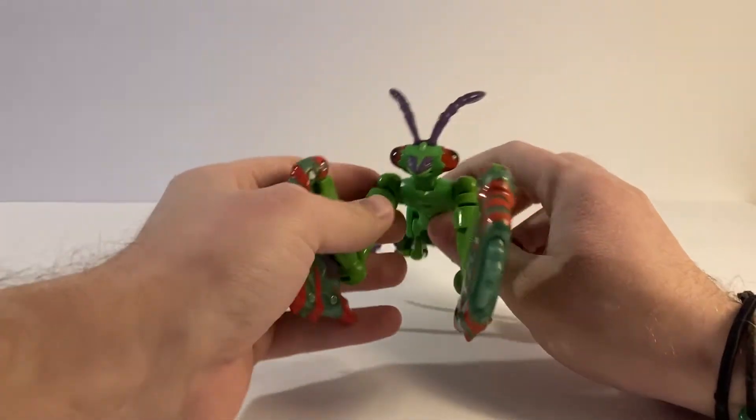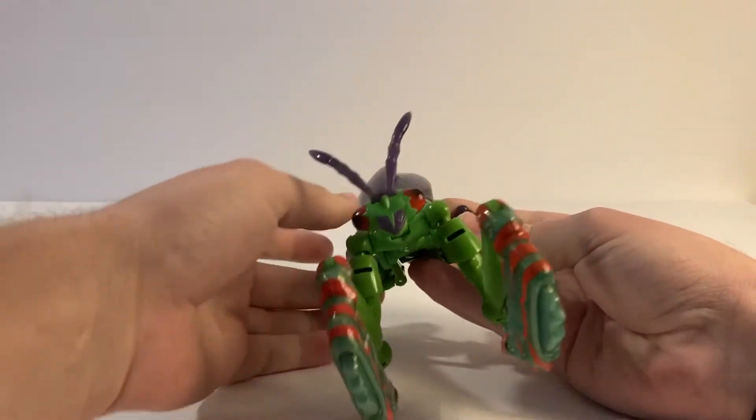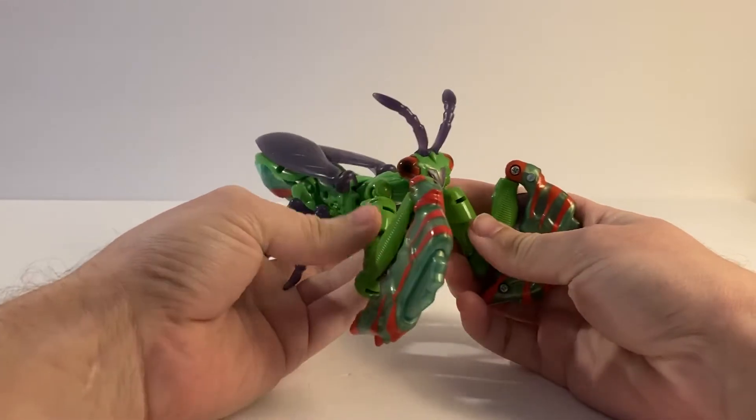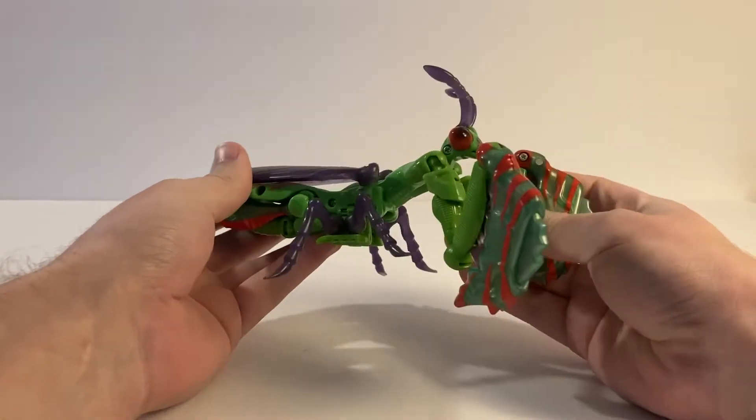Today we are taking a look at Transformers Beast Wars Man Terror. Man Terror here was one of the 1997 Beast Wars Deluxes and turns into a pretty nice looking praying mantis.